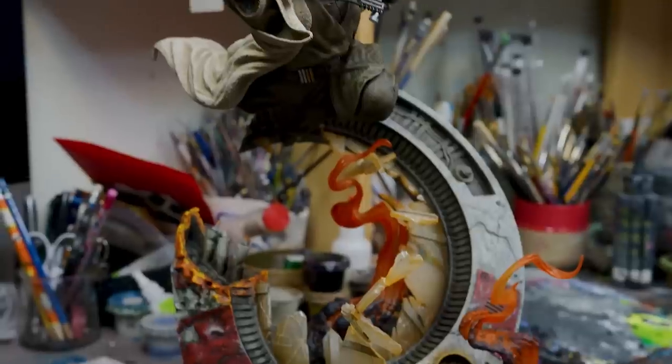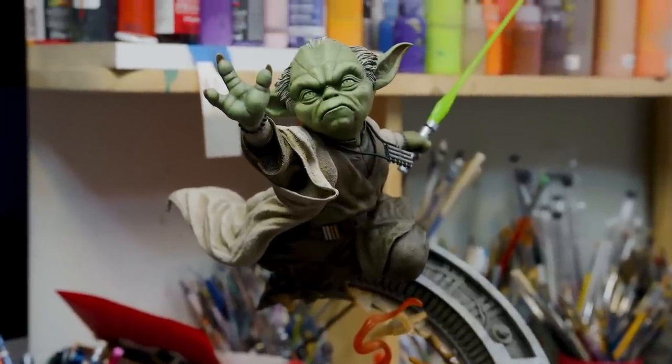That was a lot of fun. Here's your Yoda Mythos statue all wrapped up.